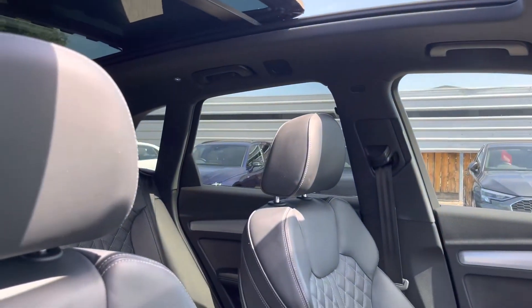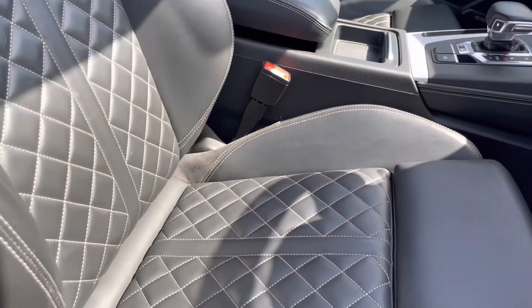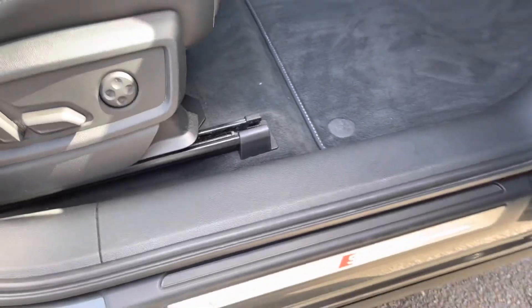As we slowly move down, we have the sports seats which really add extra hold on those tighter turns and bends. Moving down further, we have the electronic adjustment and 4 way lumbar support for your comfort on any journey.